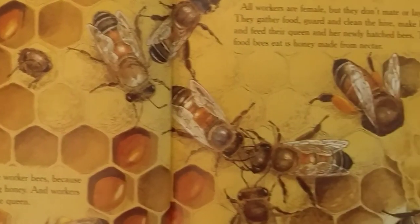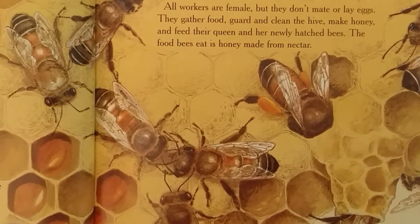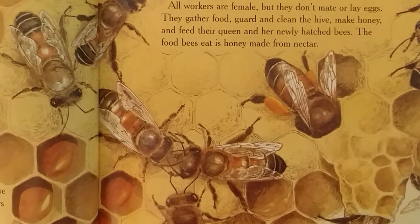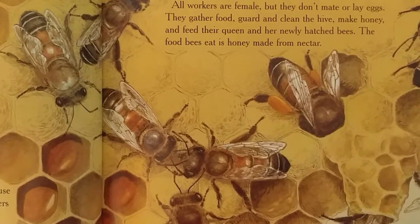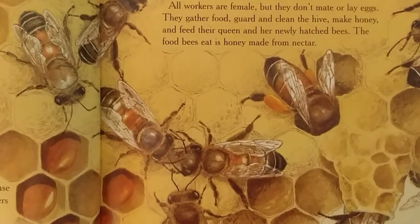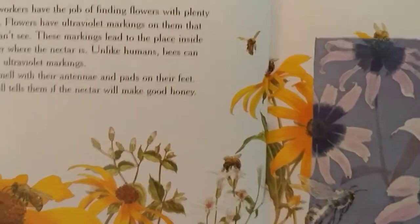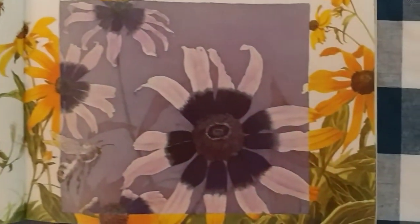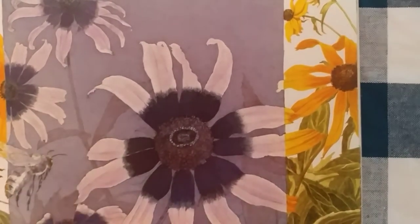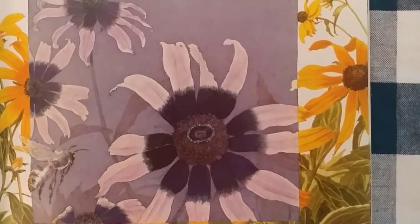Not the queen. All workers are female, but they don't mate or lay eggs. They gather food, guard and clean the hive, make honey, and feed their queen and her newly hatched bees. The food bees eat is honey made from nectar. Some workers have the job of finding flowers with plenty of nectar. Flowers have ultraviolet markings on them that people can't see. These markings lead to the place inside the flower where the nectar is.